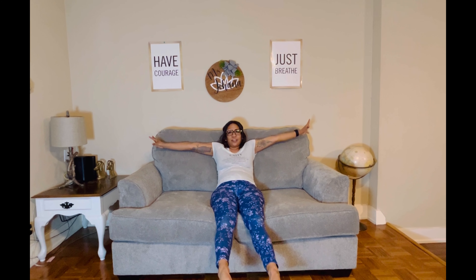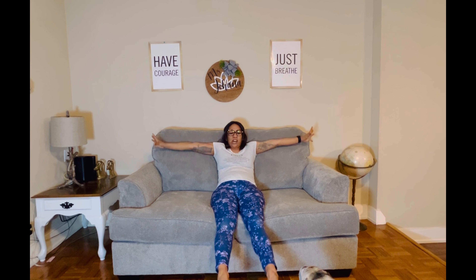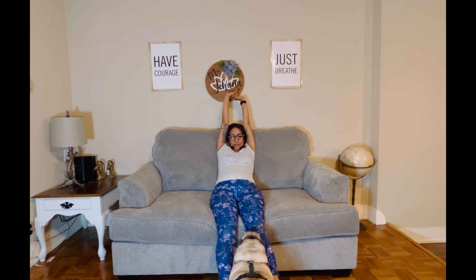Before we even get started, let's just get comfortable, stretching our body on the couch and taking up that space. Stretch your toes, wiggle them as you breathe in and breathe out — stretch as you like.